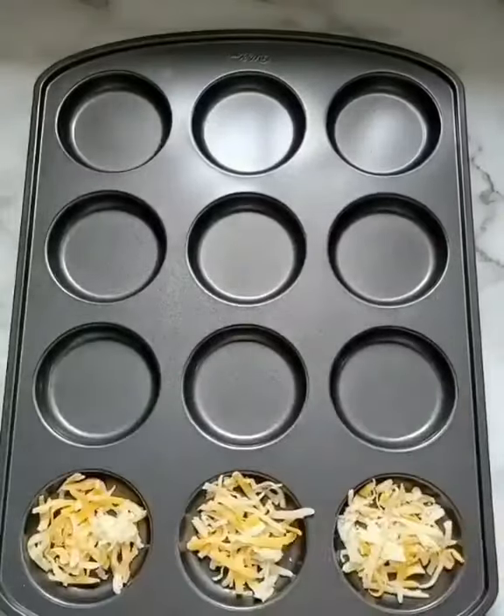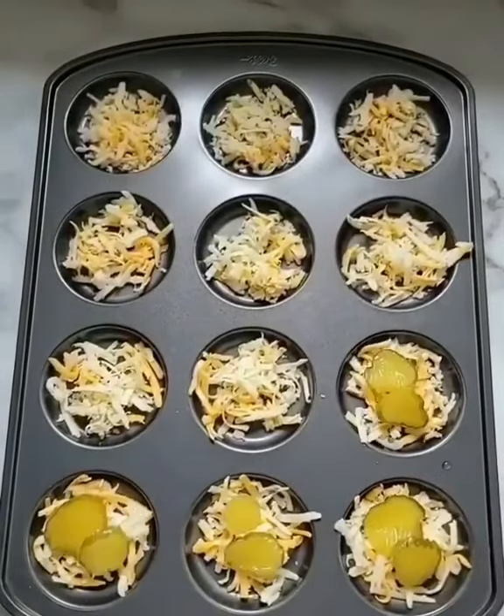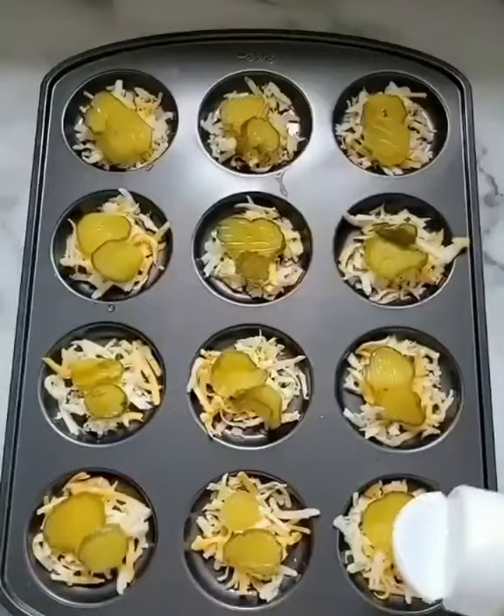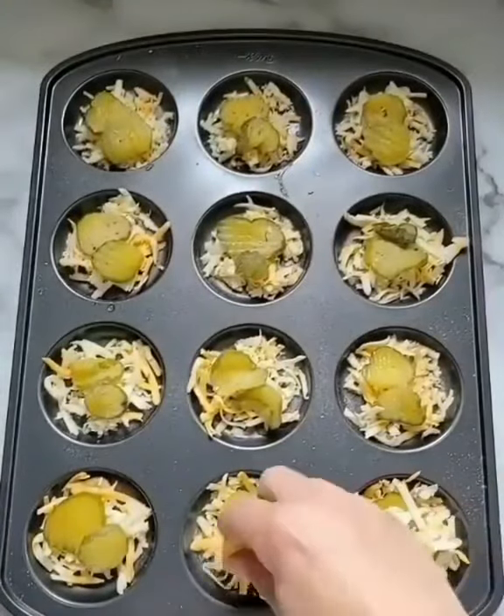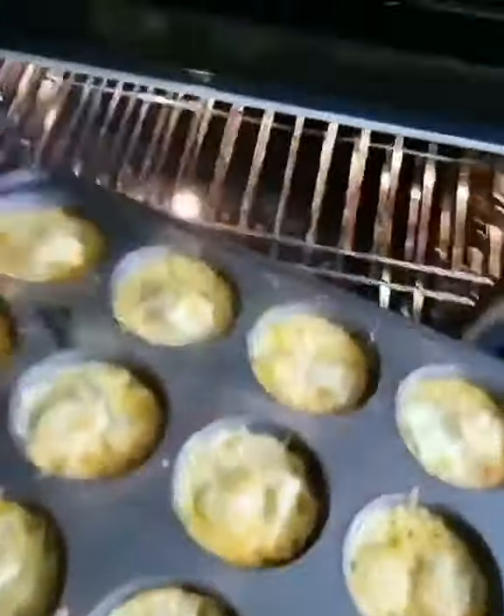I used a mixture of pepper jack and colby jack cheese and filled my muffin top pan. Next I put two pickles on each one and then sprinkled on some Flavor God ranch seasoning. I topped it with a little bit more cheese and baked at 375 for eight minutes.